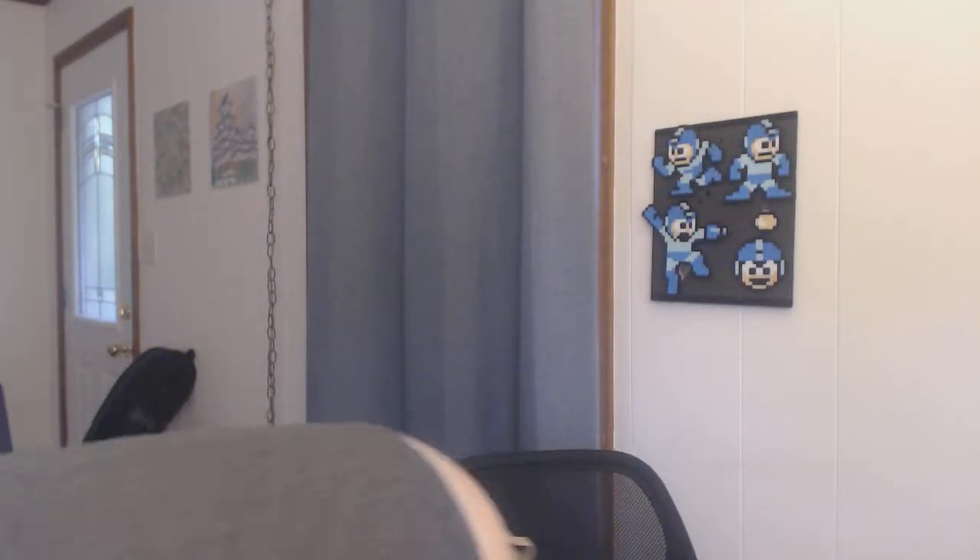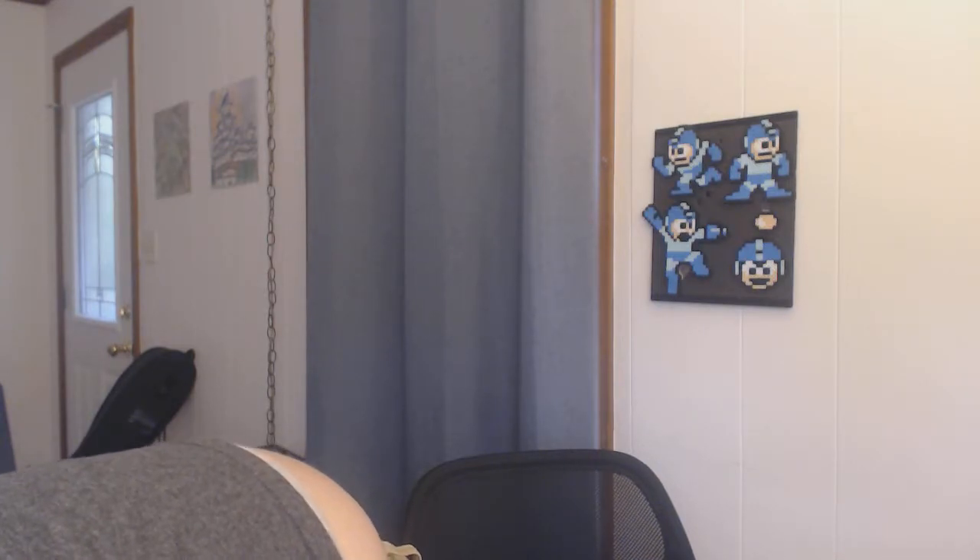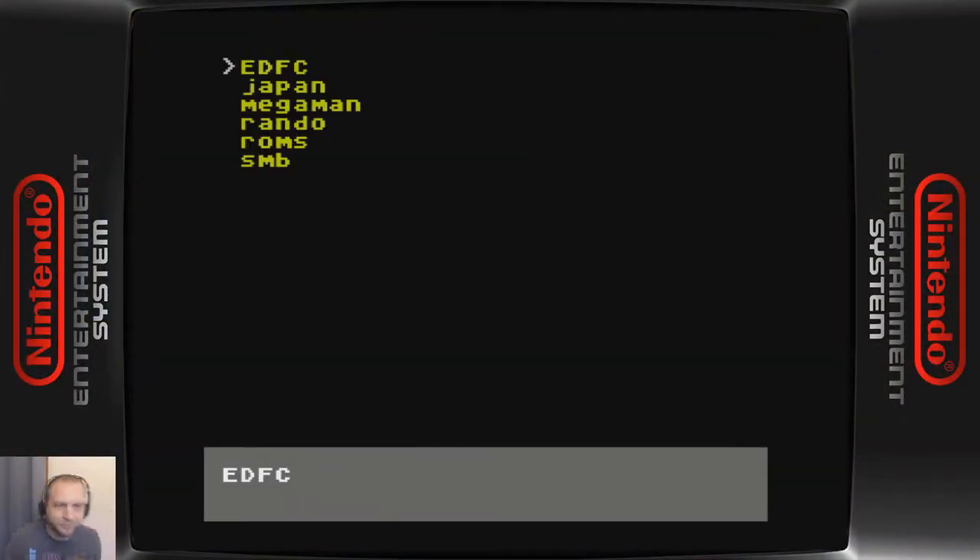Let me do that now. Once you've powered on, you get to a menu that looks like this.